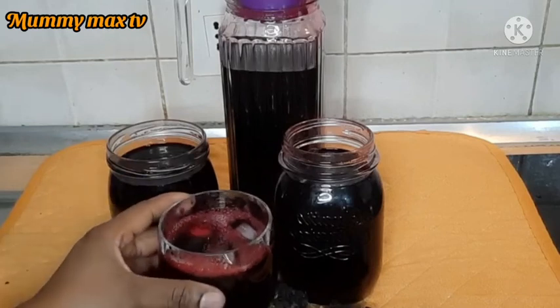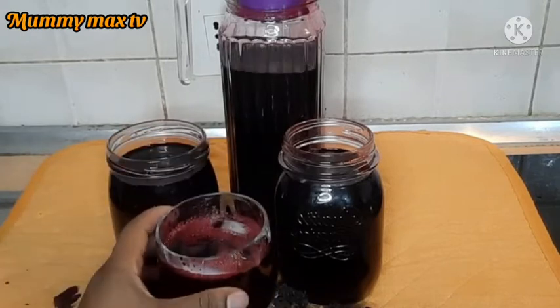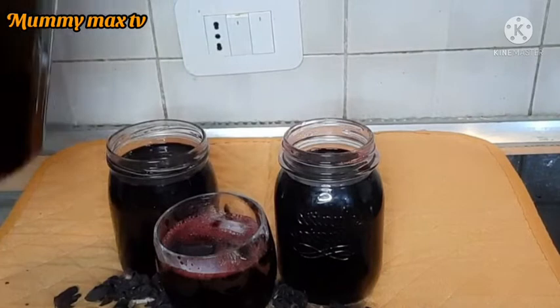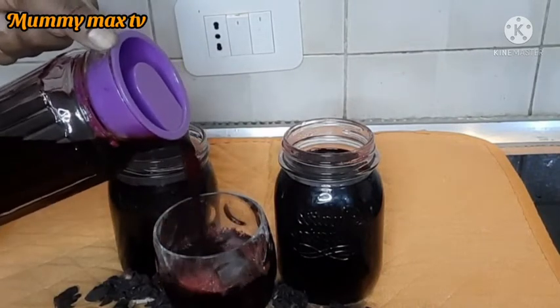Hey guys, welcome back to my channel! How are you all doing today? Good morning, good afternoon, good evening depending on your time zone. In this video I'll be sharing with you how I prepare this delicious zobo drink.